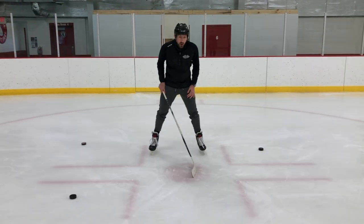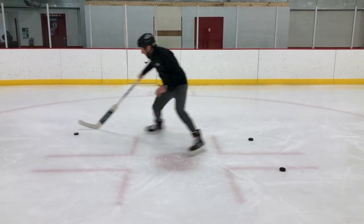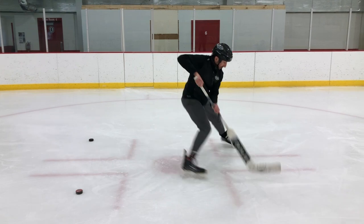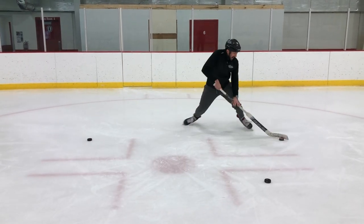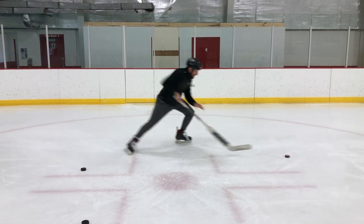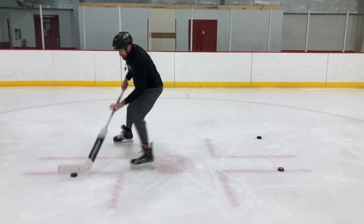Ready? Give me a three, two, one. Go. One, two, three, four, five, six, seven, eight, nine, ten.